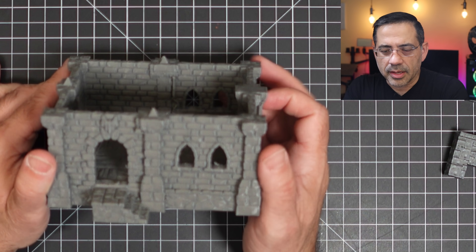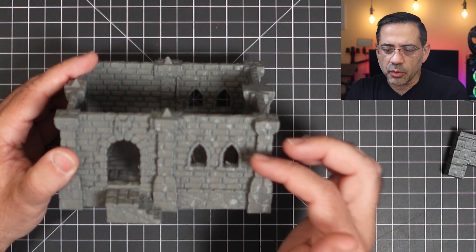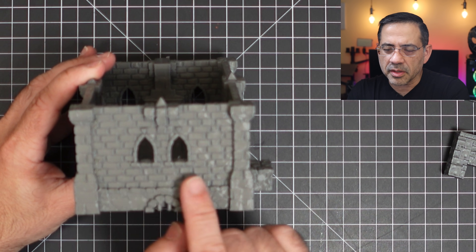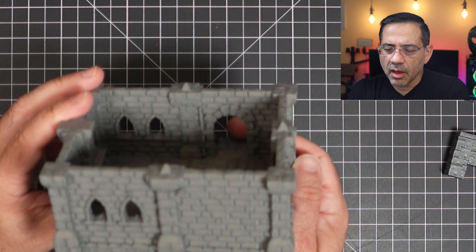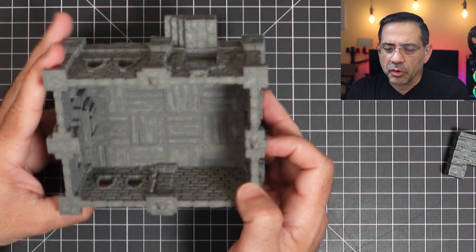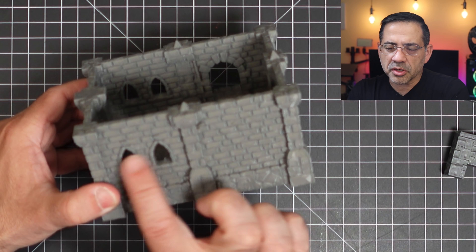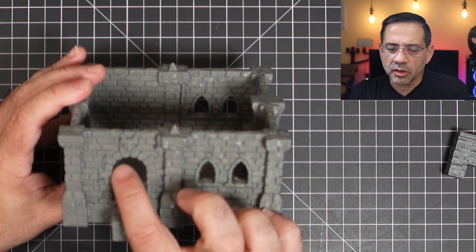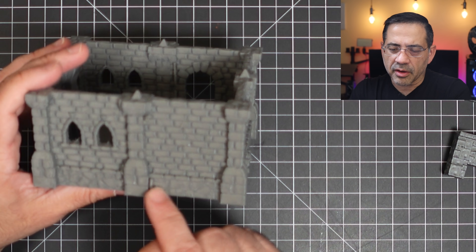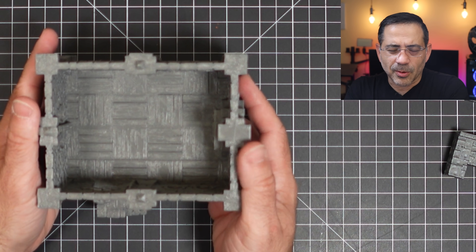The other print we have right here is the bottom portion of a structure. You will see that there is some support material in certain areas. But you'll notice on the inside — look at how much detail you have in there. There was no support material in the arches or in the doorway, just in some specific areas. But all in all, when you look at this, this is a great printer.